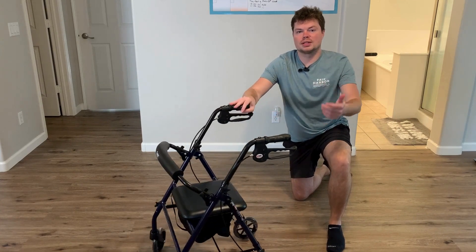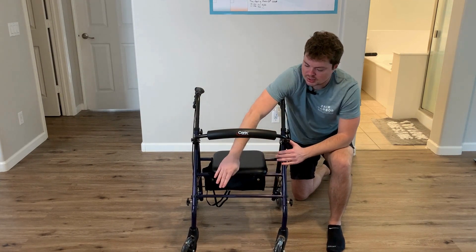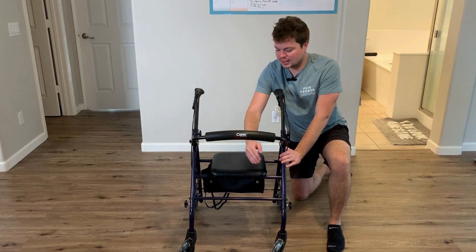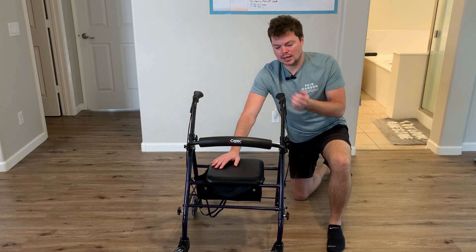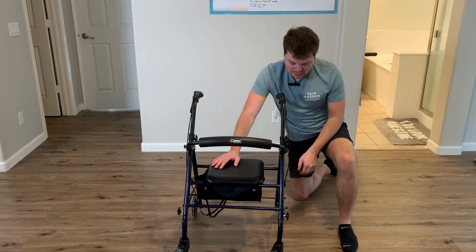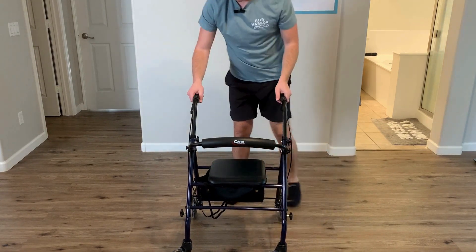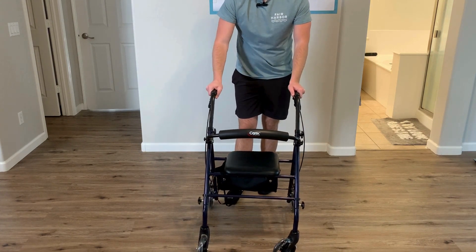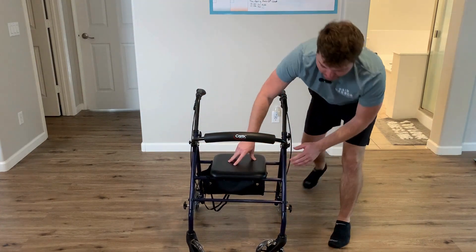Now for the second question — what are the actual dimensions of this walker? I measured it fully across from wheel to wheel and it is about 20 inches in width. The seat is 12 by 12. Right now I have the handles as high as they go extended, and from the floor to the handle it's about 35 inches. I'm about six feet in height, so this is what it'll look like — plenty tall for me, and the maximum handle height is 35 inches from the ground.